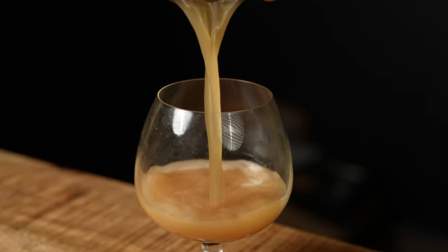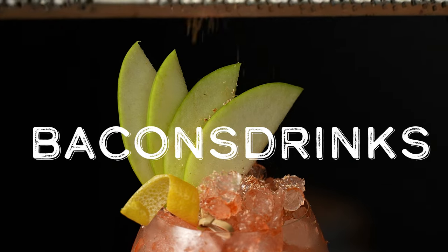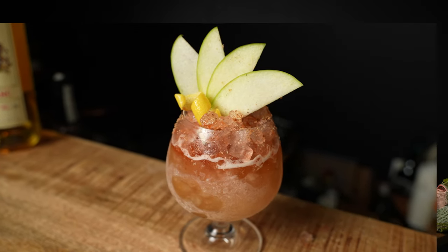What's going on guys, and welcome back to the one and only Bacon's Drinks channel here on YouTube. Today I have another interesting fall cocktail for you guys. It's called Floating Around in a Hot Air Balloon. Yes, it's quite the wordy title, but I assure you it has more than enough flavor to back it.